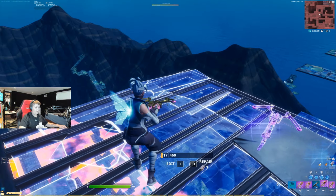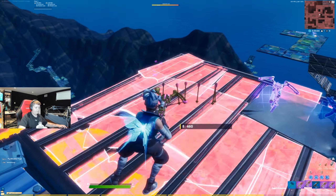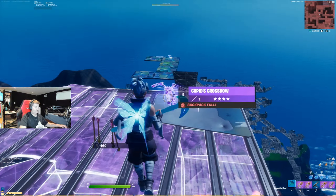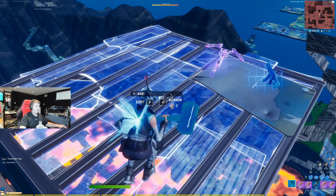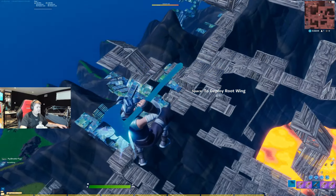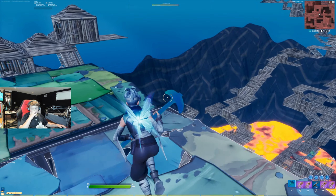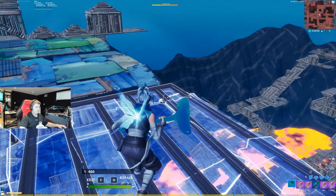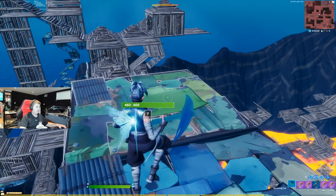I'm just gonna get this to one HP really quick. Okay, I've got mine to one HP and you see it's staying like that. I'm just gonna go ahead and clear this stuff. This works for brick too, but just use metal in case. Yeah, now it's at one HP and not changing.